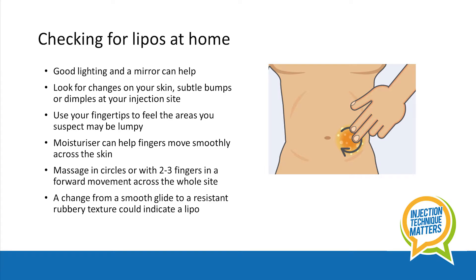So how can you check for lipos whilst at home? Good lighting and a mirror can help you to have a close look. Look for changes on your skin where you inject, perhaps during or after a bath or shower. Look for subtle bumps or dimples at the site.